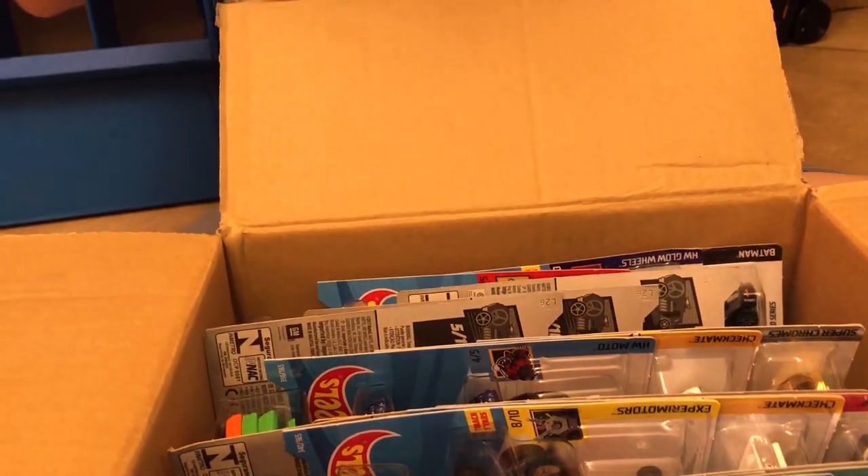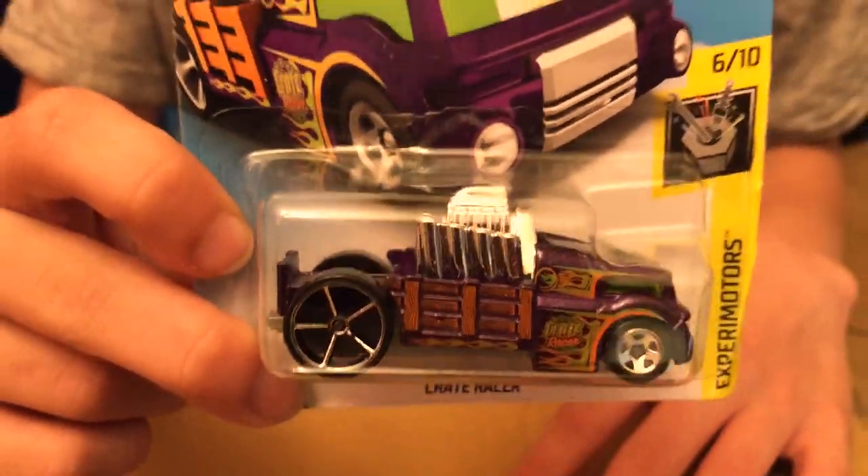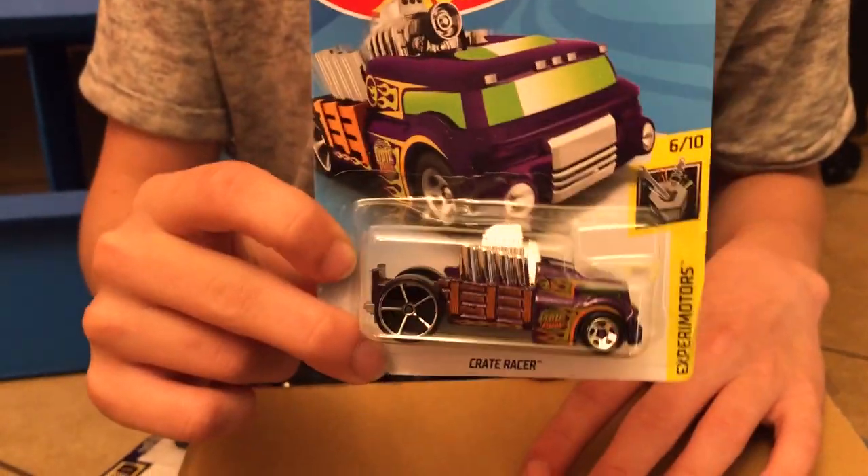This is a sick car. We have the Crate Racer in a nice purple color on this one. And the motor moves on this one.